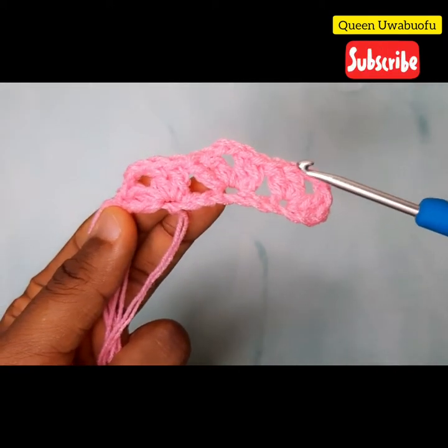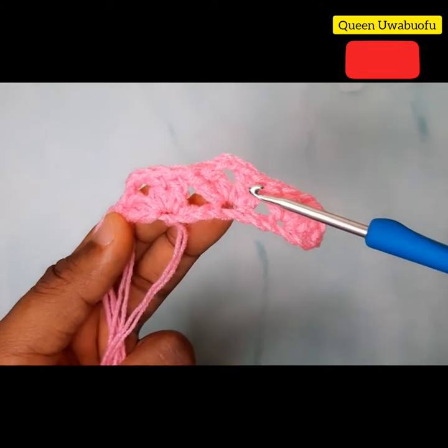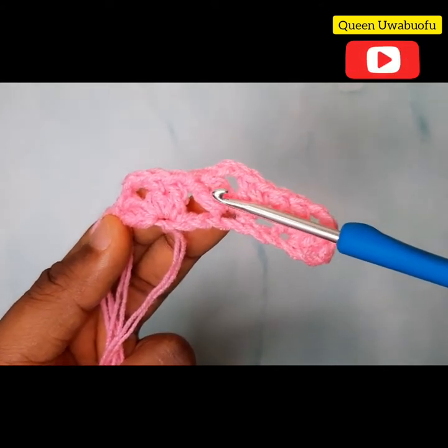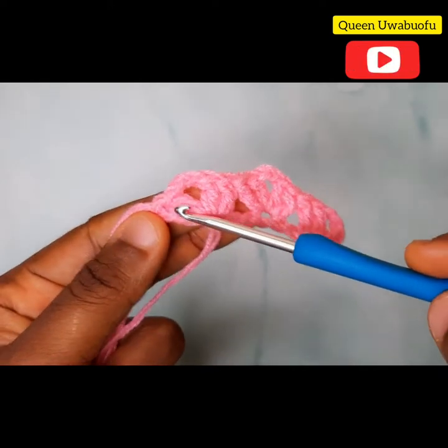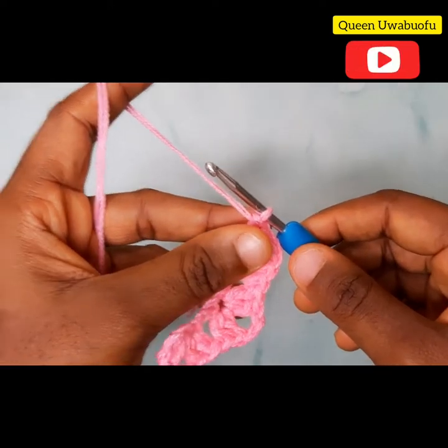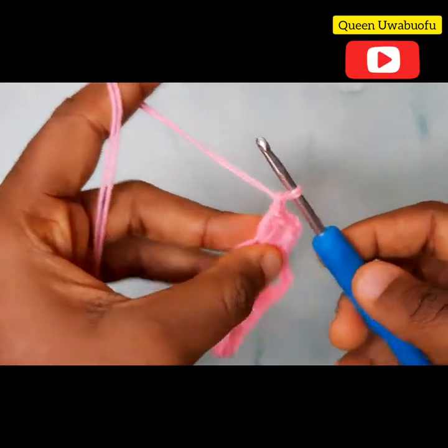So you have: two double crochets, 2 chains, 2 double crochets, skip two chains, 2 double crochets, 2 chains, 2 double crochets, skip two chains, 2 double crochets, 2 chains, 2 double crochets. On the next row, chain 1, turn your work.